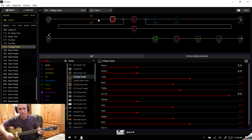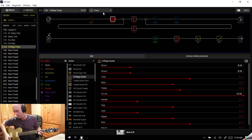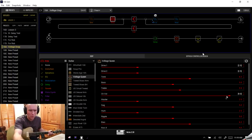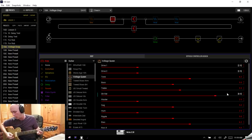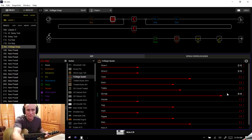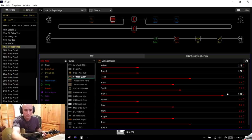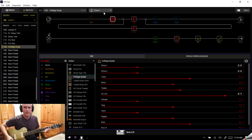Now I go back to my Clean snapshot and have Drive settings at two and two. On Clean Plus, let's move these to 2.5. You'll see if I go back to Clean, both move to two; go to Clean Plus, both move to 2.5. Let's hear the difference — it's that same sound with a little more kick.